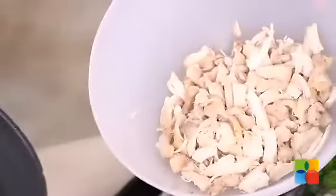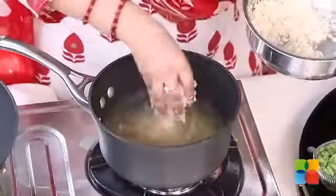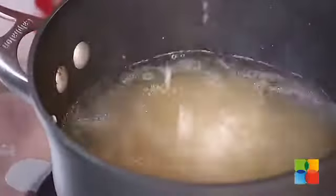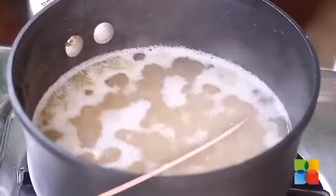Chicken is cooked, I am going to remove it from the stock. Once the pieces are cooled, shred it and keep it aside. To the same stock, add the rice — I have washed it — because you want the chicken stock flavour to be incorporated in your rice as well. Make sure you have enough stock for cooking the rice.